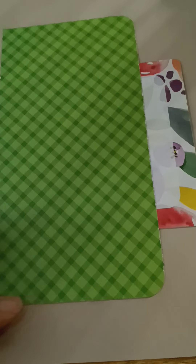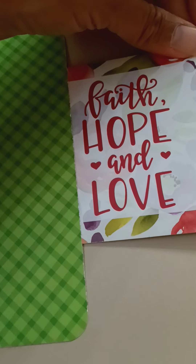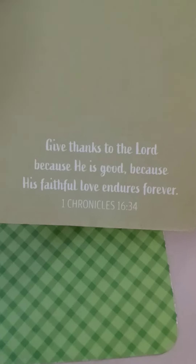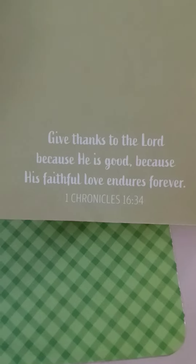Here is a little pocket. The other ones I've made may or may not have a pocket — some will and some won't. In this one I made a little pocket and inserted a journaling card that says 'faith, hope, and love.' On the back it has a little scripture: 'Give thanks to the Lord because he is good, because his faithful love endures forever' — 1 Chronicles 16:34.